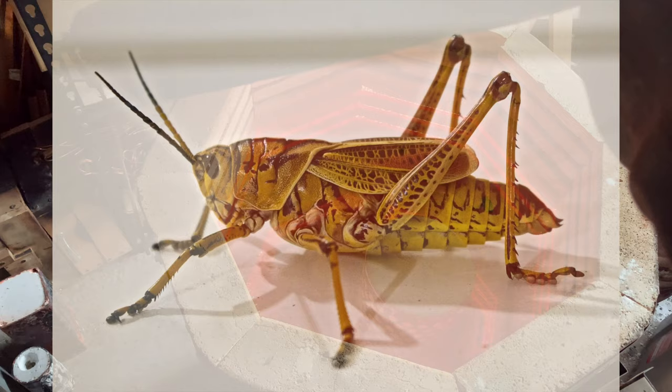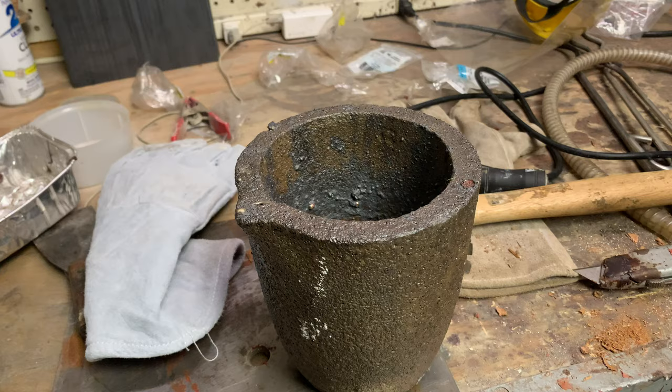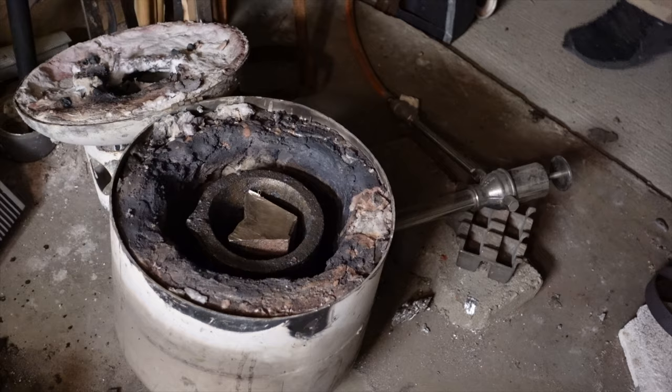Once it's hot, the wax will melt away, but with the grasshopper it's different. The grasshopper has to completely burn away and there's no oxygen, so that takes time. How long? I'm not sure.